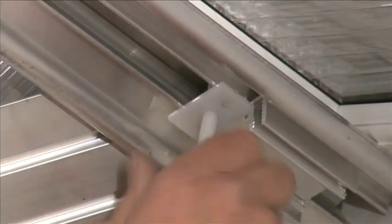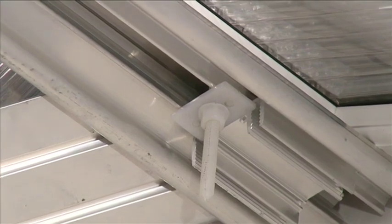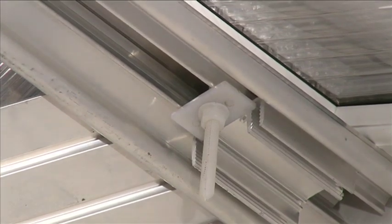Slide the rectangular washer up the holding down bolts until it touches the ridge wings, and finger-tighten the nylon nut onto the holding down bolts to make the external ridge capping secure.